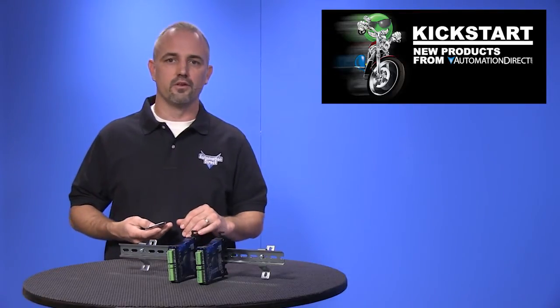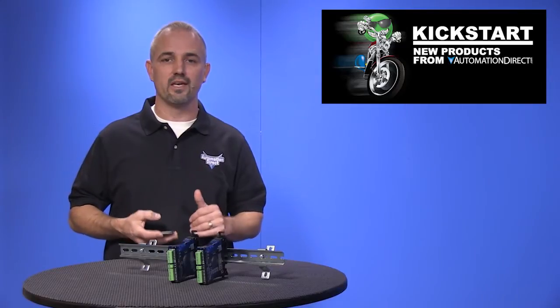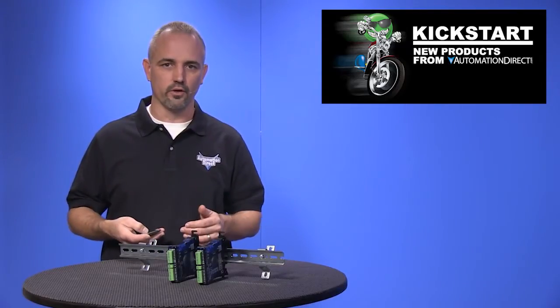These FC series signal conditioners offer isolation between the input and output to help eliminate electrical noise.